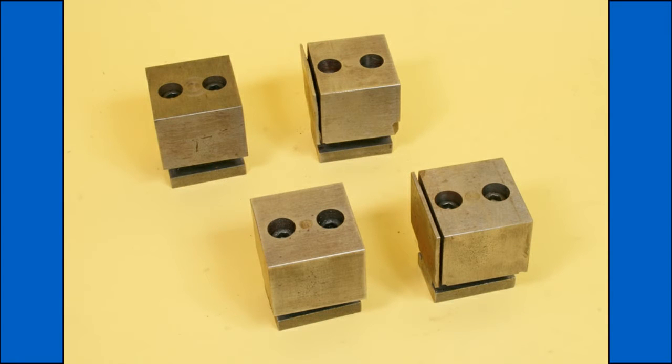I find these clamps very useful, often using them rather than using a machine vise. They are of course very useful where the workpiece is longer than the vise will hold.